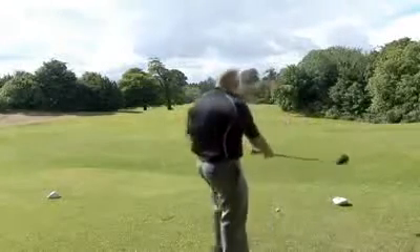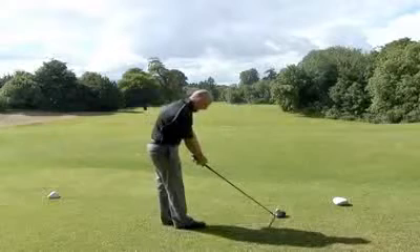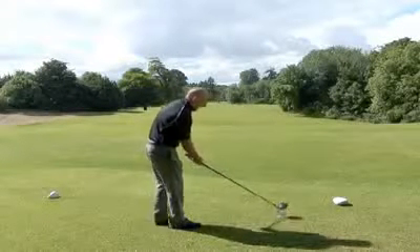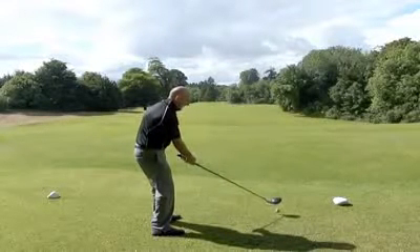So let's put it to the test. On a nice tough driving hole it does look very nice and classic behind the ball. The 460cc head doesn't really seem that big and it's got an alignment aid.